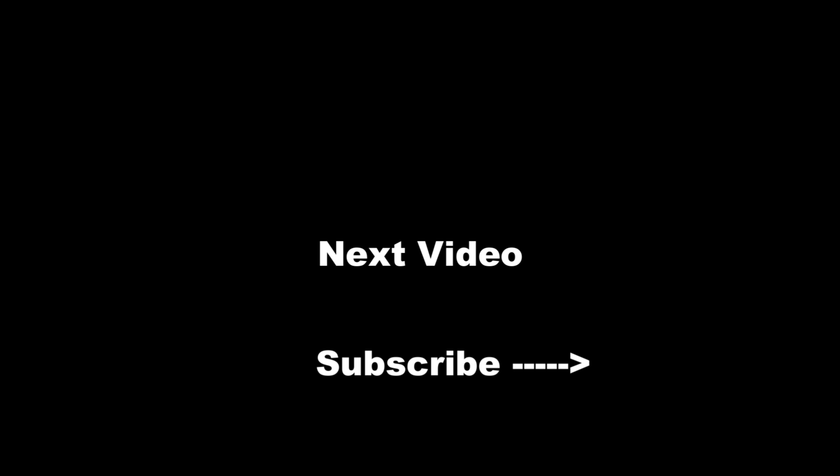Well, that's going to be it for this morning — just a short morning session before the heat of the day sets in. Five fish, pretty good morning. Thanks for watching, I appreciate it — see you on the next one.